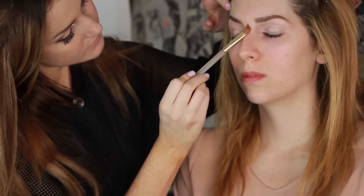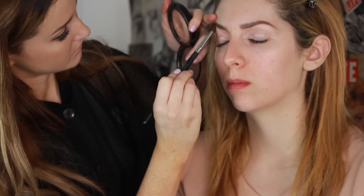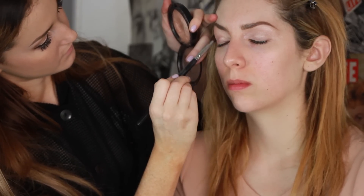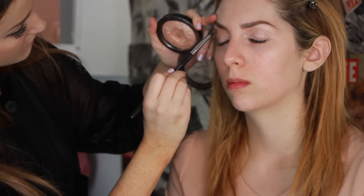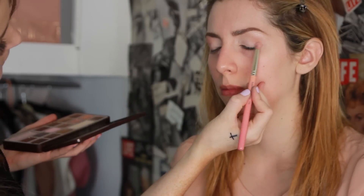I'm gonna blend it evenly around the eye. Then I'm gonna take some highlight shimmer from Mac and blend that out through the crease, and take a soft pink and do it in the outer corners of her eyes.